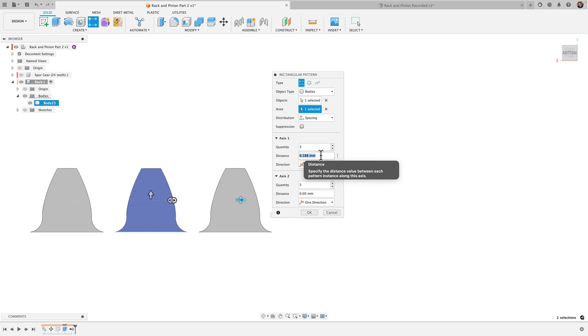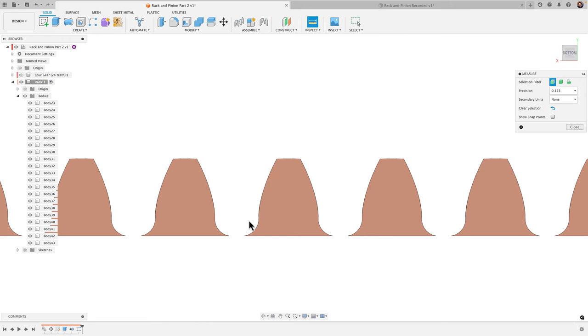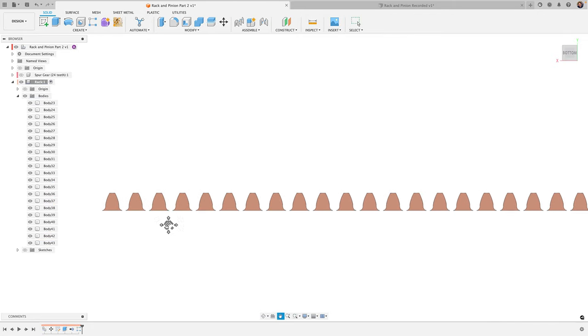The cool thing with Fusion 360 is we can write the formula directly in the dialog box. I'll type: open parentheses, 48 times PI — capital P, capital I — close parentheses, divided by 24. It calculates the spacing right there. I'll increase the quantity to 21 teeth and click OK. Measuring between adjacent teeth confirms the spacing is exactly 6.283 millimeters.